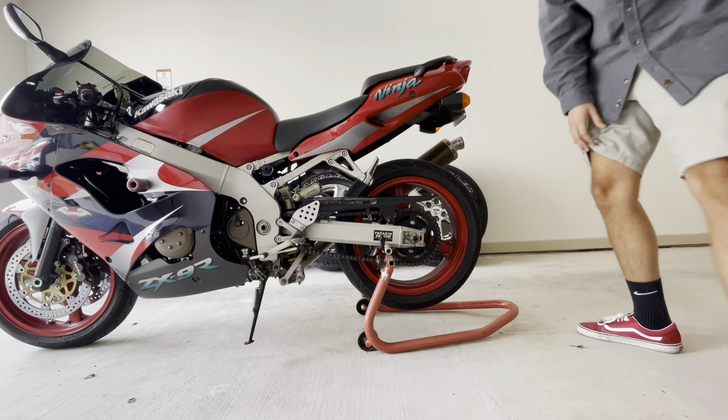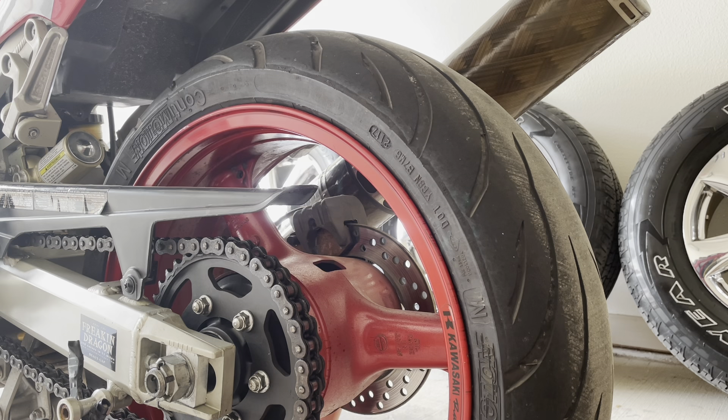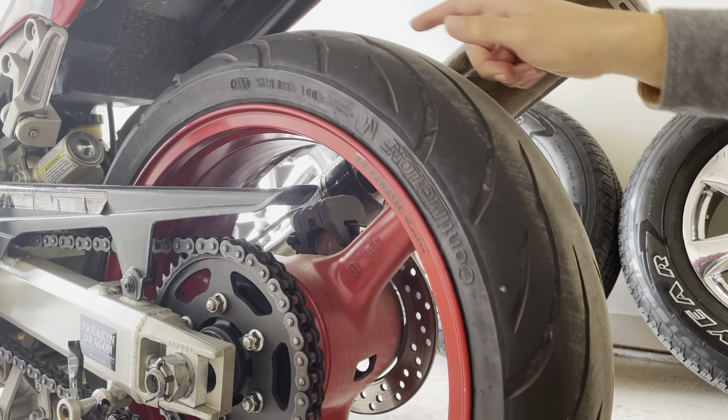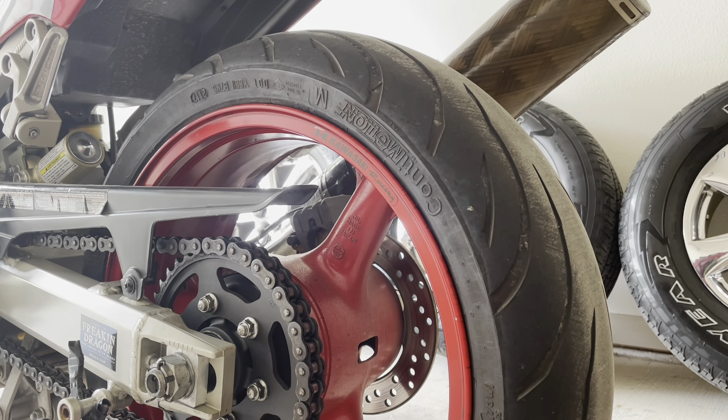The first thing we're going to talk about is wear and tear. I've had these tires on for about two to three years and they have about 2,000 miles on them. You can notice even on camera that it looks flat at the top — that's typically what these tires are made for. They're sport touring tires, so they're meant to wear more in the middle, and as you can see they're pretty worn in the middle.